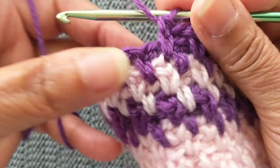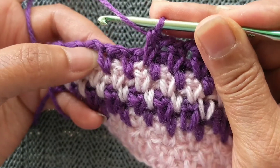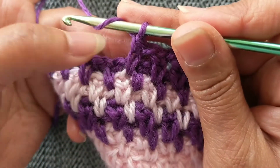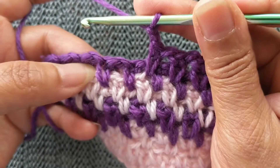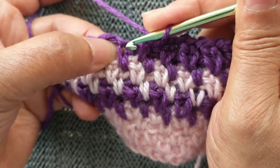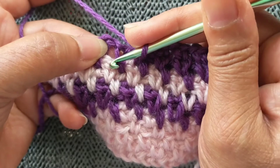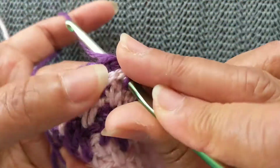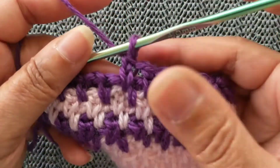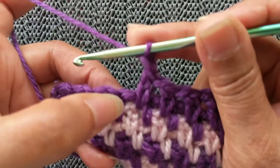For the extended single crochet linen stitch worked in the spike way, the linen stitch with the extended single crochet is a chain 1, and then you work the extended single crochet. As we're doing it with the spike stitch, this is where it would normally come in — you've skipped that stitch and it should go here — but we're not going there, we're going into the stitch below. Then you work your extended single crochet — that's chain 1.